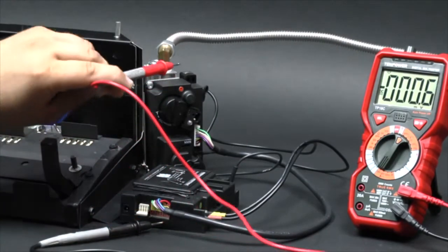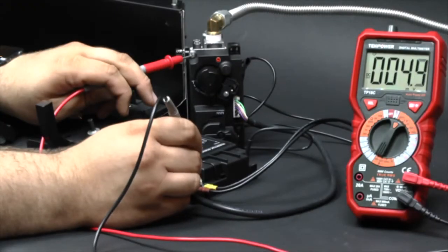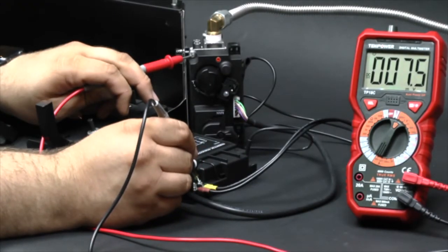Place the red lead on the ground screw located at the top left corner of the valve. Place the black lead on the large yellow wire attached to the control module.